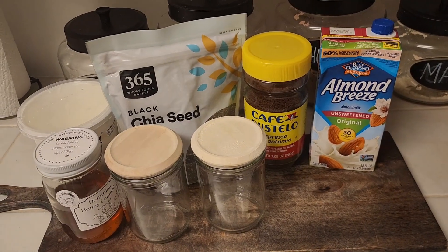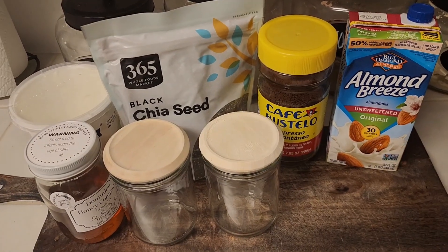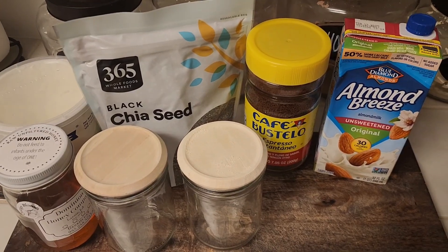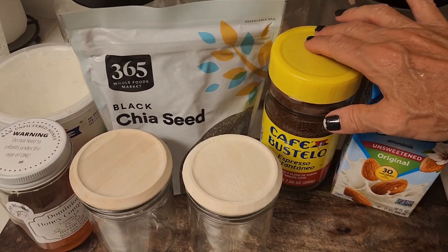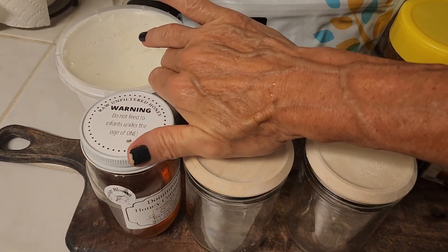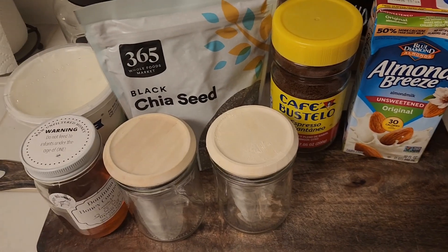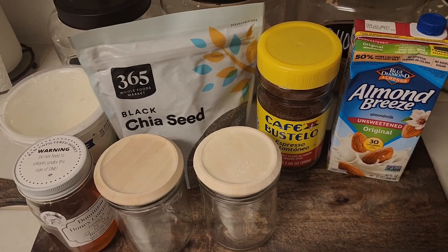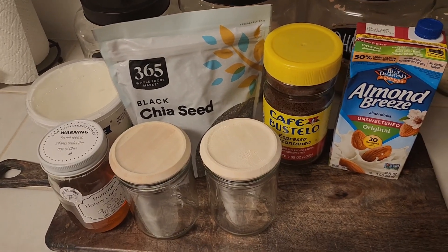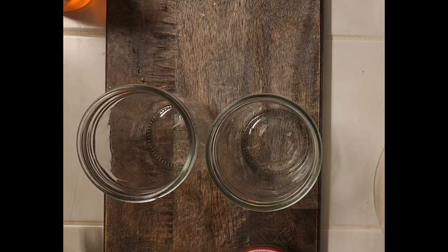Welcome guys! Guess what — I'm making overnight espresso chia seed pudding. I'm going to show you the ingredients I'm using: almond milk, instant espresso, chia seeds, honey, and plain Greek yogurt. I'm going to mix my ingredients in little jars, keep them in the fridge overnight, and enjoy them for breakfast this weekend. Come along with me as I make this super simple dish.